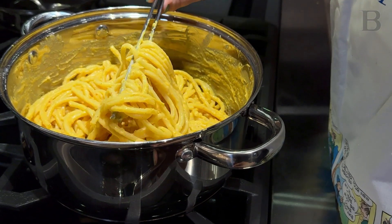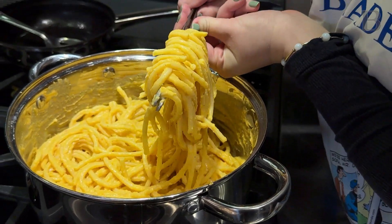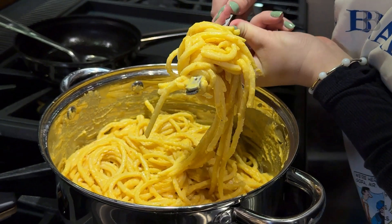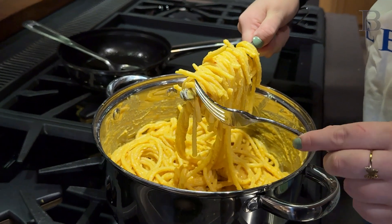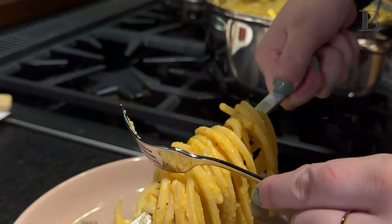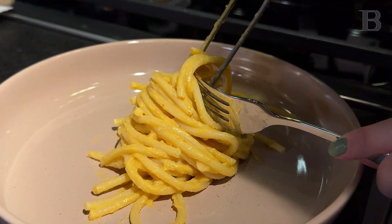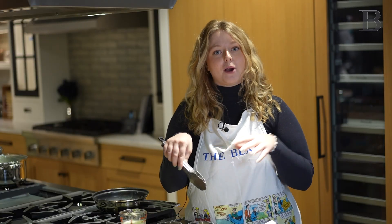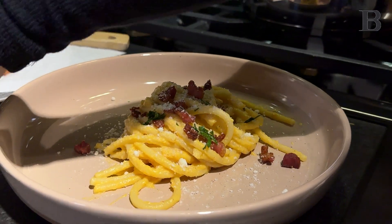You're going to take your kitchen tweezers, get a nice hold on some pasta, keeping them closed, and wind it up a few times. Take it over to your dish slowly and set the pasta down. Then you top it with either pecorino cheese or parmesan — my preference is parmesan. You can also top it with a little bit of parsley just for a little added color.